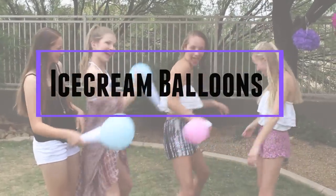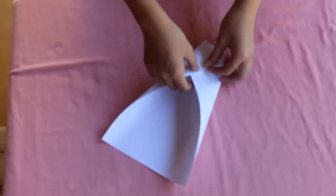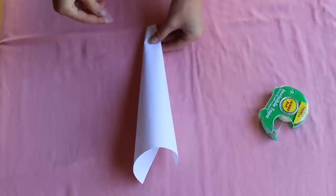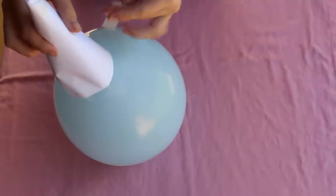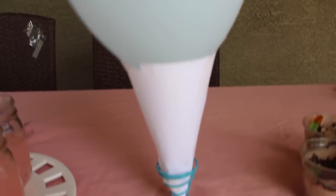This next DIY can be used for multiple different things — we used ours for a dance party. First I took a sheet of white paper and shaped it like a cone, which took a few tries. You just wrap it around, tape it, and cut it to make it even. Then I just taped it onto my blue balloon and it looks like a little ice cream cone. You can use it for a dance party or just as a decoration — whatever you want.